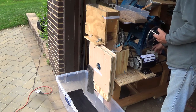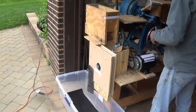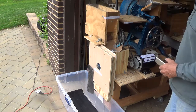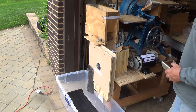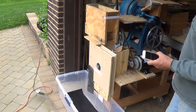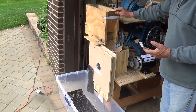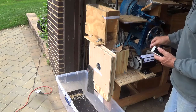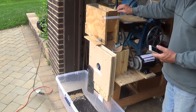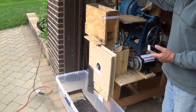Let me get it started. Pour the rice in. That's four pounds of rice. Start up our system. Here's our air. Here's my feed gate — I can move it up and down.